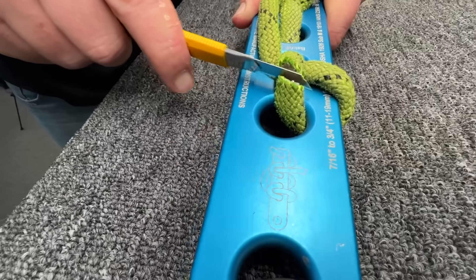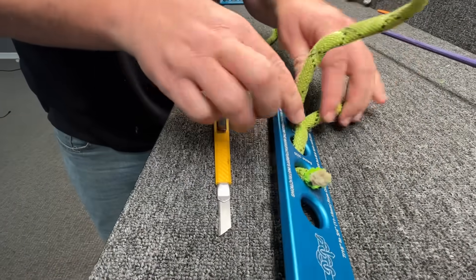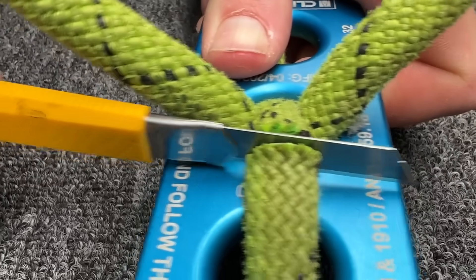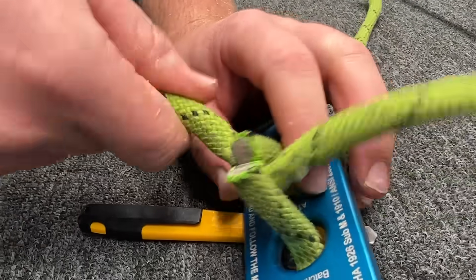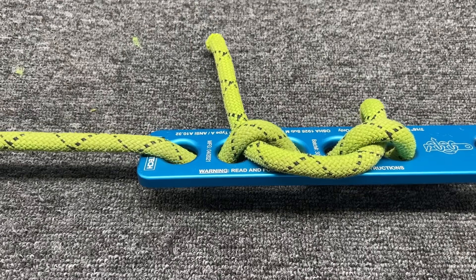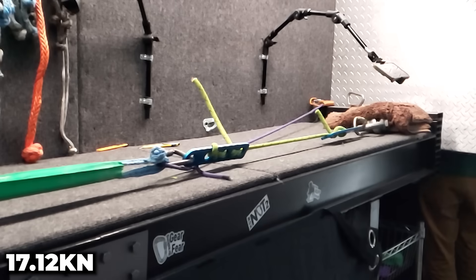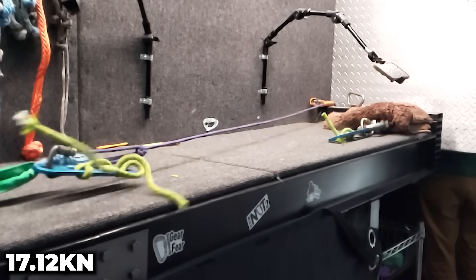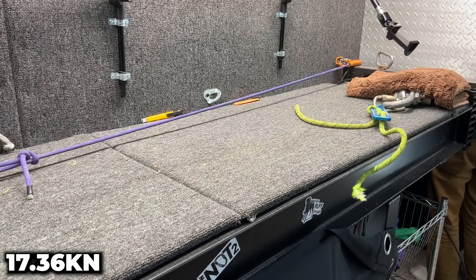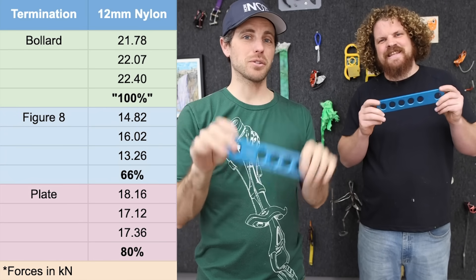Don't cut the plate, you could damage it. How many cuts is it going to take? Oh, it's pinched. There we go — how to relax your rope. Super consistent. So instead of 70% strength in a figure eight, we got 80% strength.